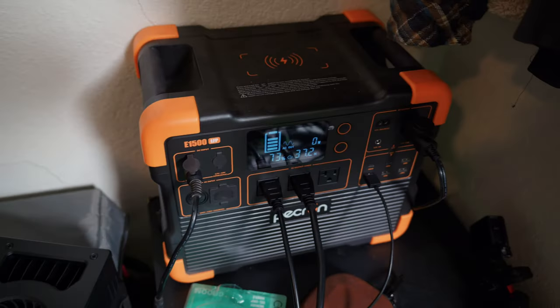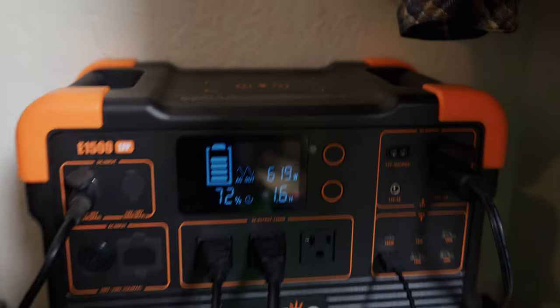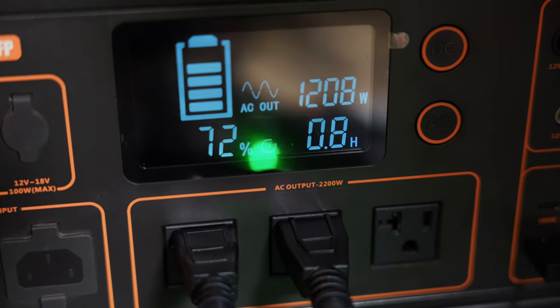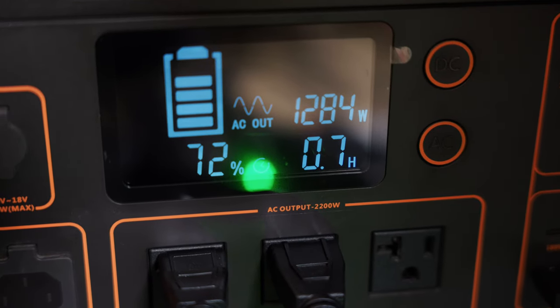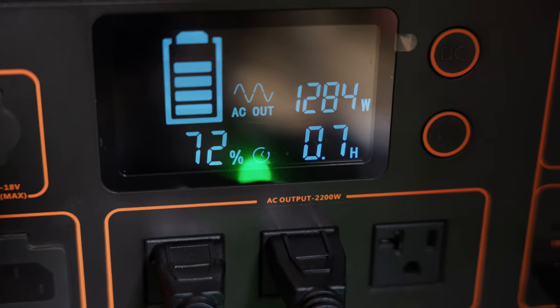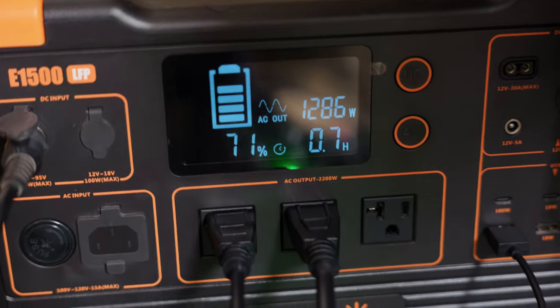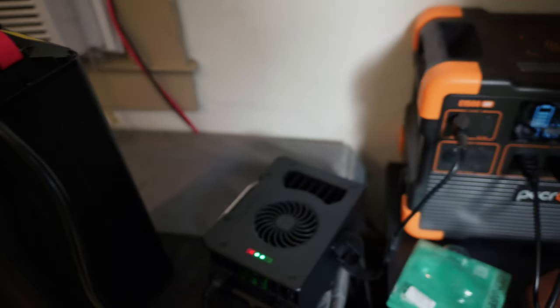I plugged the charger into my solar generator to measure its power draw. It climbed steadily — 300, 400, 500, 600 watts — eventually settling around 1285 to 1300 watts. That's a significant amount of wattage, and I anticipate some people may have problems with it popping circuits depending on their outlet's amp rating. Talaria claims this charger can charge the battery from dead to full in three hours, which is pretty amazing.